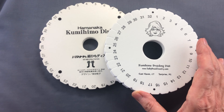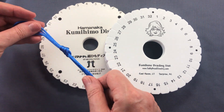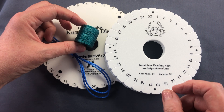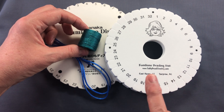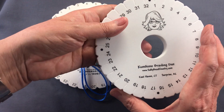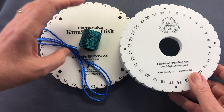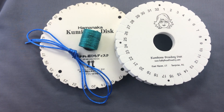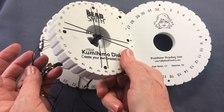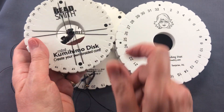If you're using a thick cord like satin cord or rat tail, virtually any disc can hold it very firmly. But once you move on to beading cord and using beads, you need the slots to really grip that cord. That's where the double thickness discs are so convenient. This one also has a well at the back which makes it more comfortable to hold, and it's available from other manufacturers and in a smaller size.